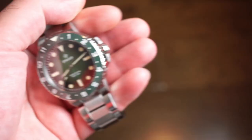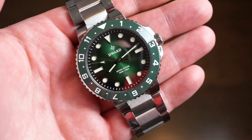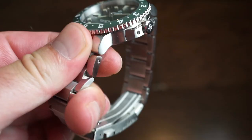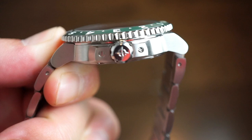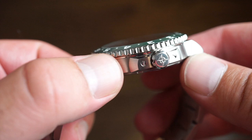Thickness is 12 millimeters, which is not bad at all for a 300-meter water resistance rating. You get a screw-down crown and screw-down case back. The 12-millimeter thickness is very wearable for everyday use, and with 300 meters water resistance and the screw-down crown covered by crown guards, this watch can be used in many situations. The crown is signed with the D-Ward logo and has two little screws on the side.